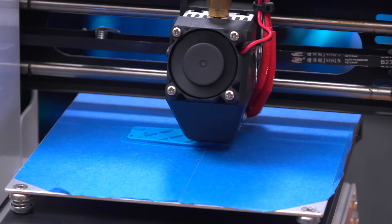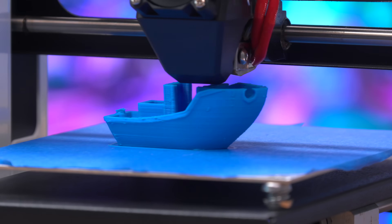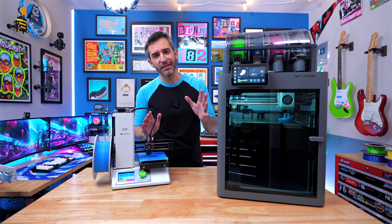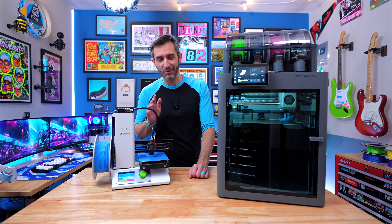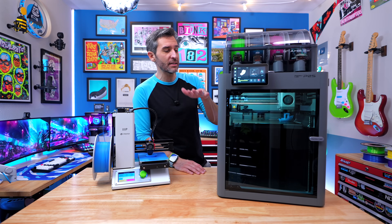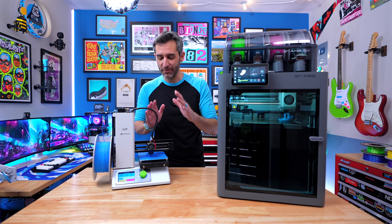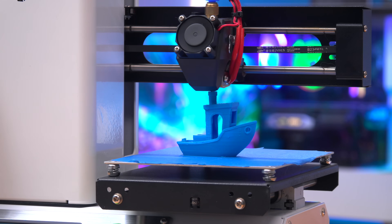Look at how fast the print head on the Bambu goes compared to the max speed of the Monoprice. Despite its slower speed, the Monoprice print doesn't look half bad for a very simple printer from 10 years ago. Having these two printers side by side, you can see a lot of big design differences. The print head on the Monoprice goes back and forth on the X-axis and up and down on the Z-axis, while the bed handles the Y-axis. On the Bambu, the print bed only goes up and down for the Z-axis, and the print head handles X and Y.